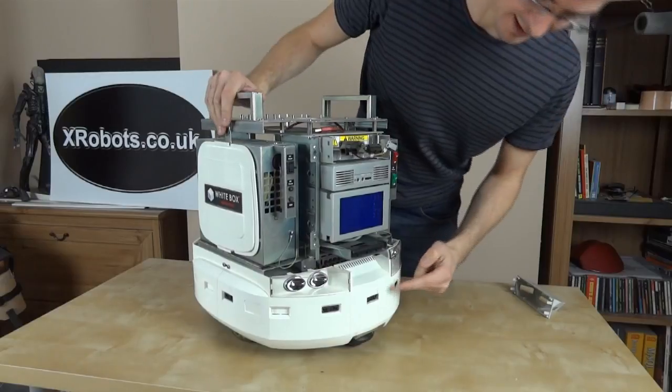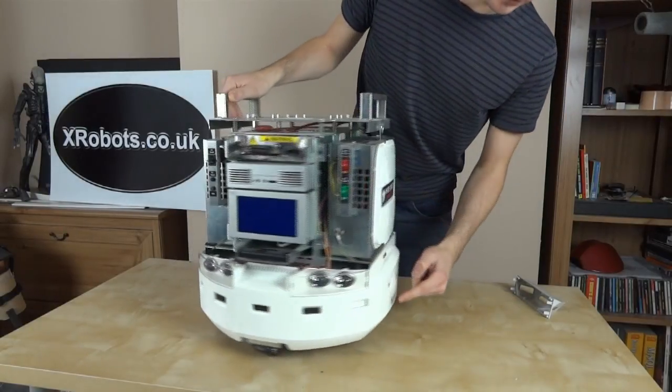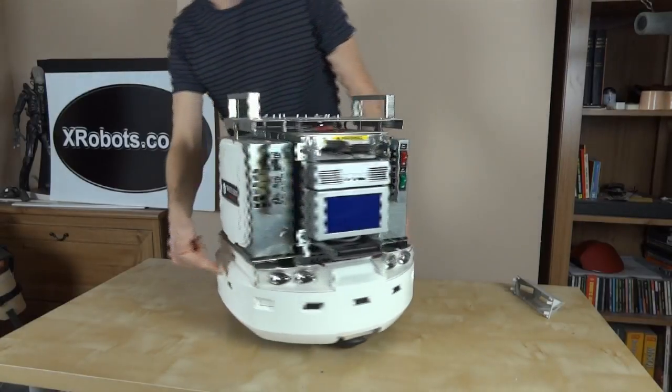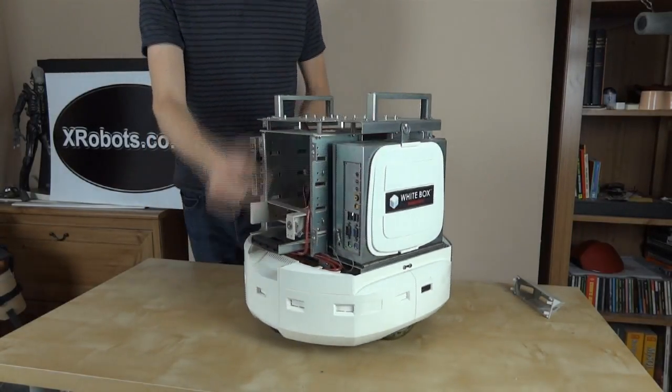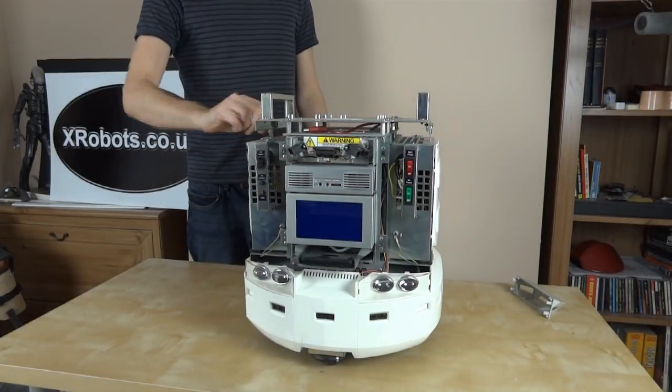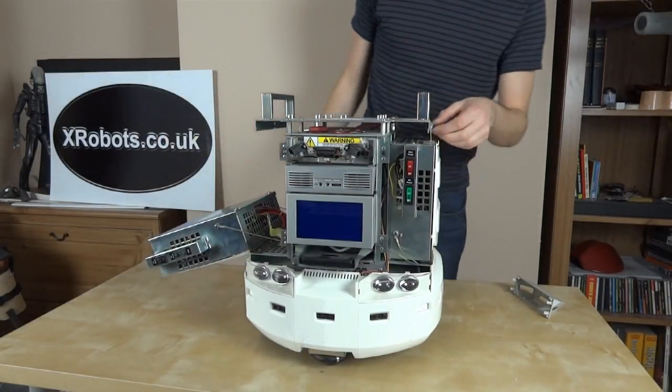There are also another three of these sensors in the bottom skirt — five in total, with another two on the sides. There are also blanking points and mounting brackets to add more. If we undo these, we've got these wings which fold down.